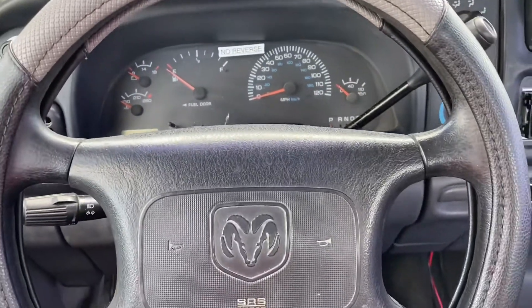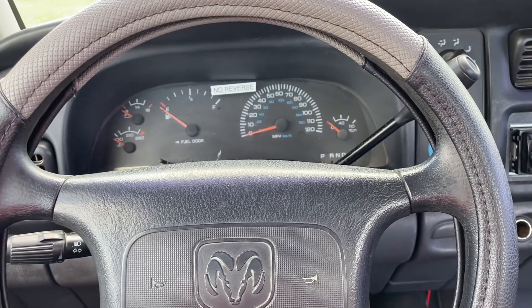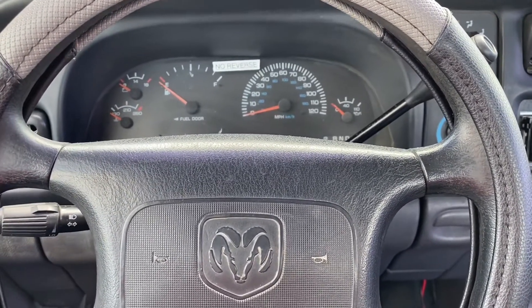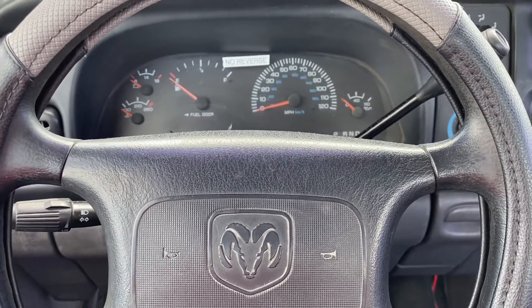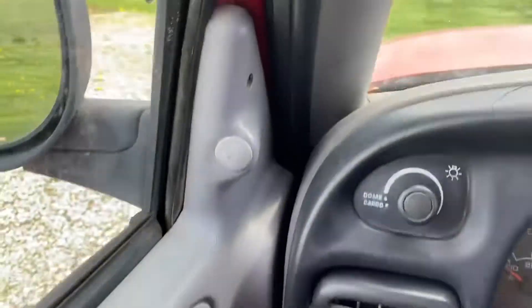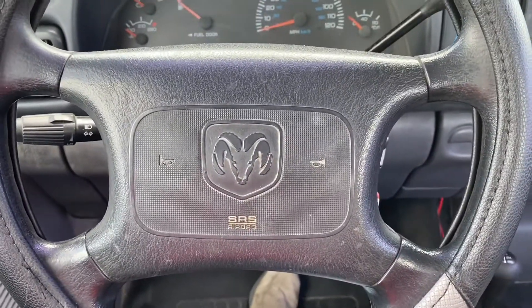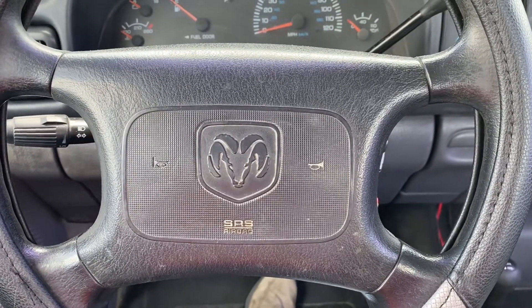Hey guys, welcome back to another video on the Project Auto YouTube channel. Thanks so much for tuning in. In today's video, we are here once again with the 1998 Dodge Ram 1500 with a 318 in it. This is the new red one that we just purchased. Today we're going to talk about a few things with this truck that have been done that weren't filmed.